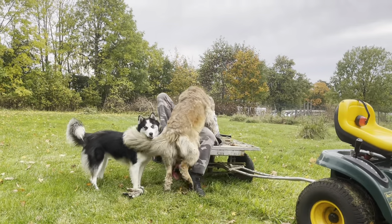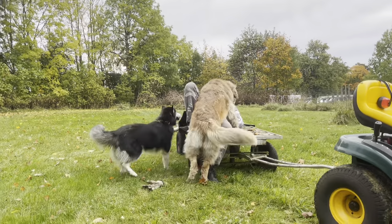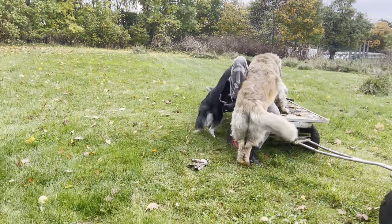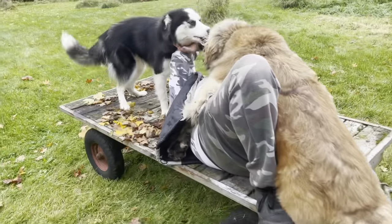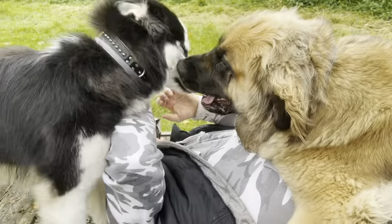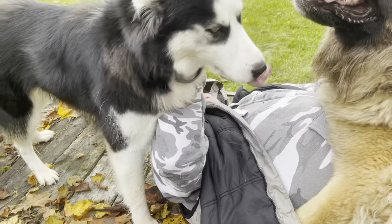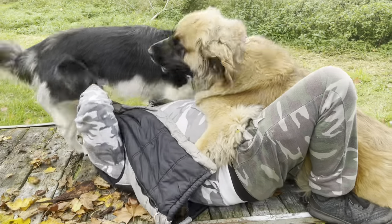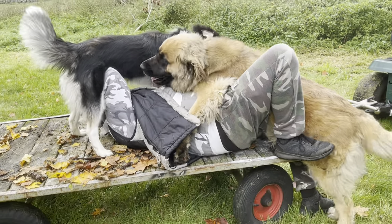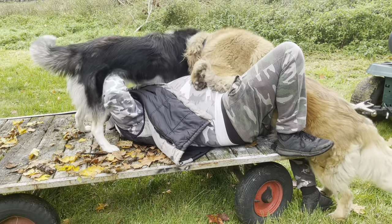Nu busar vi. Nu ska du få en riktig kram, husse. Nu gosar vi, nu ska vi gosa med husse. Anfalla honom. Och blöta. De har sprungit i gräset, busat och ätit äpplen.